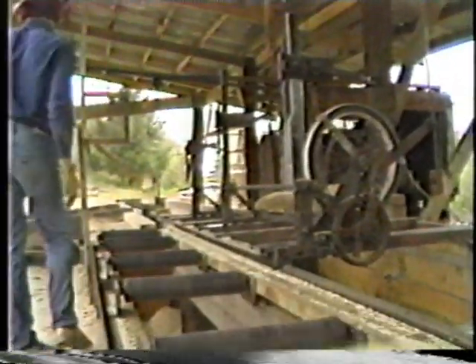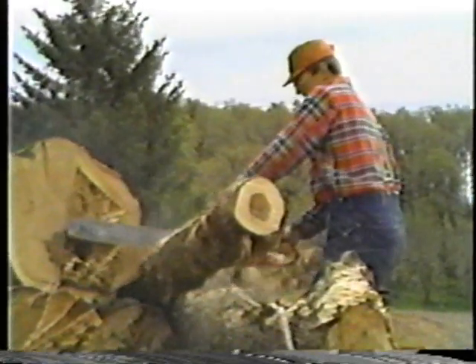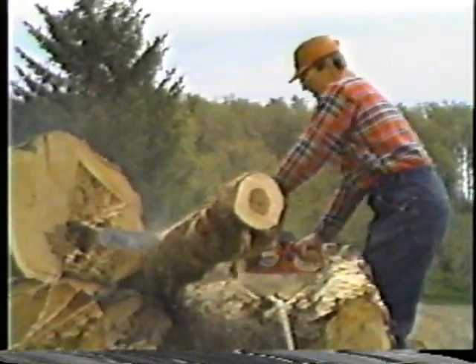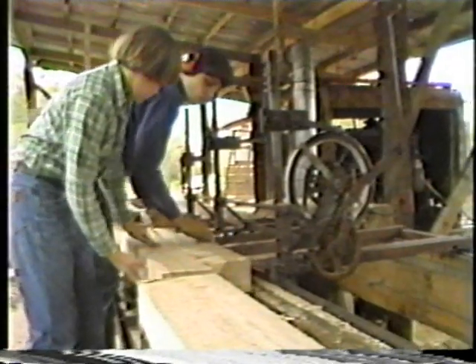Soon the family was cutting down oak trees, dragging them up the hill to their sawmill and watching as they realized those stacks of oak lumber meant they'd beat the odds. All those hours of planning and building had paid off, but Bill Monroe couldn't have done it without his sons.